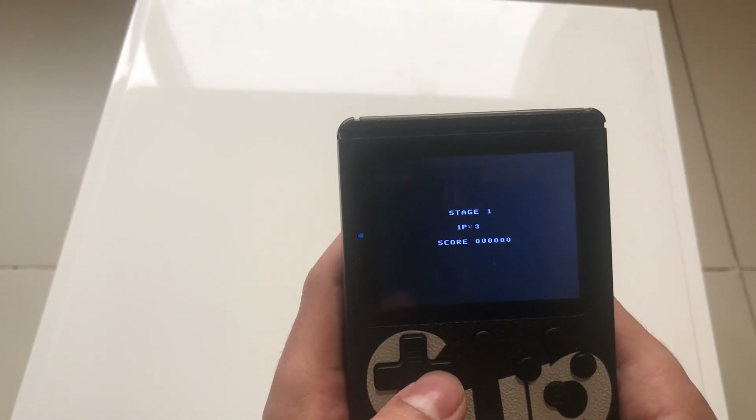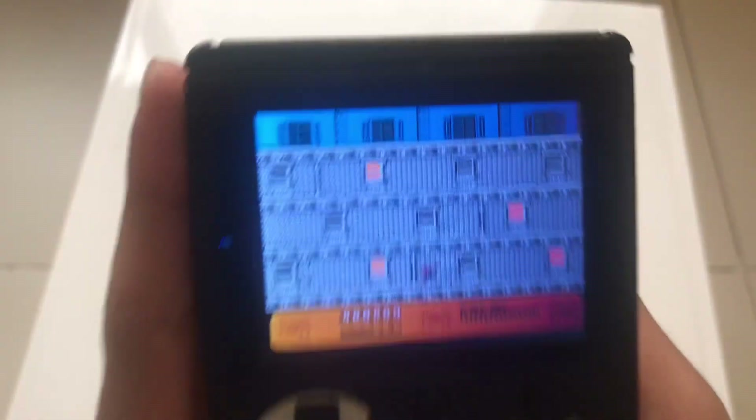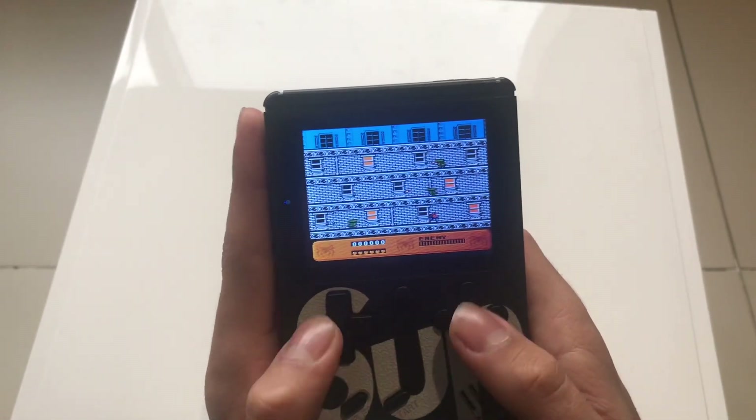You also have Spider-Man — maybe it's the OG Spider-Man game. This is how it is on stage one. I don't even know how this game works, I don't even play it.